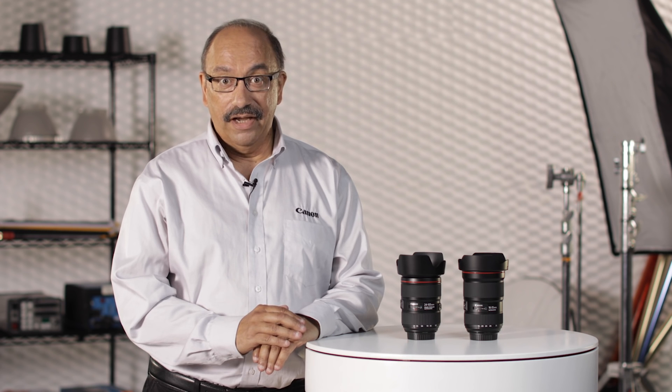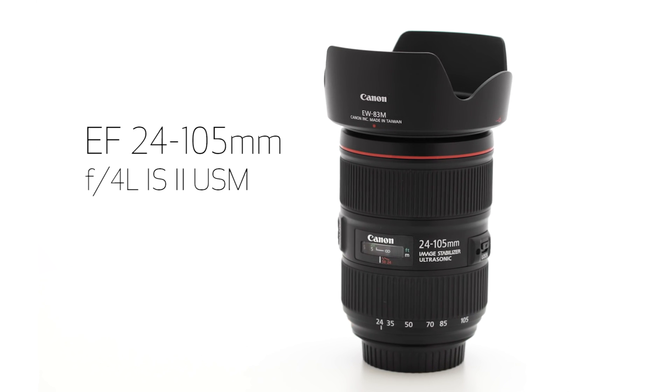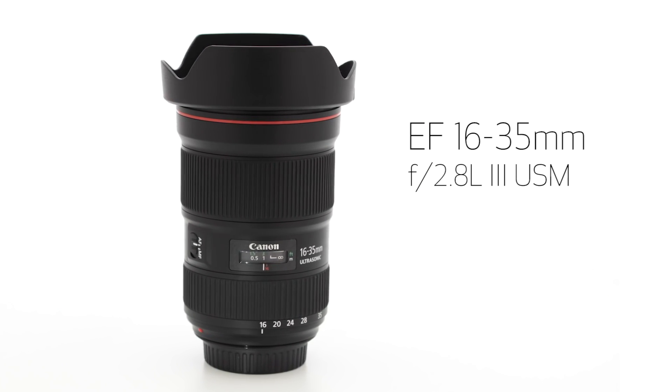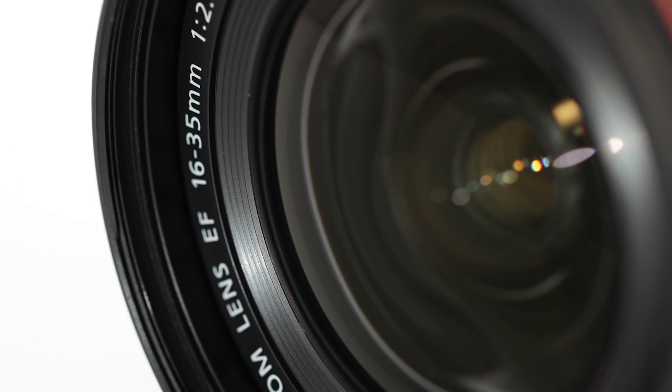Hi, I'm Rudy Winston from Canon USA, and I'm here to announce two important upgrades in Canon's L-series lens lineup: an entirely new EF 24-105mm F4L IS Version 2 lens, and a new ultra-wide 16-35mm F2.8L Version 3 lens.